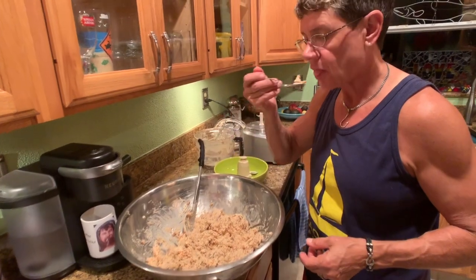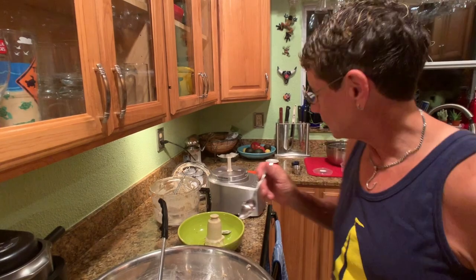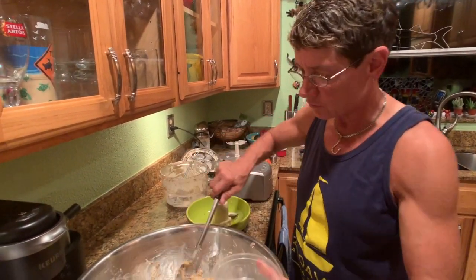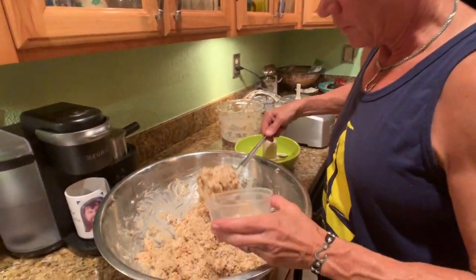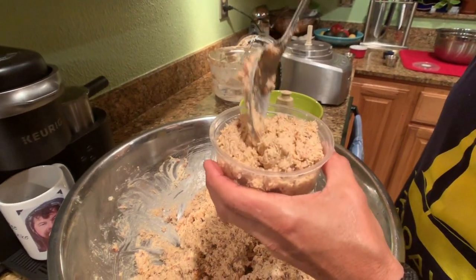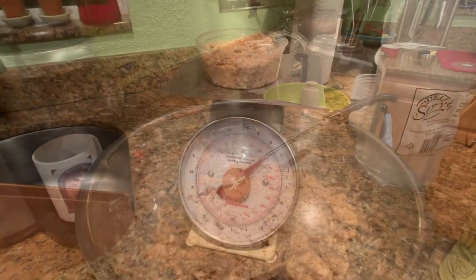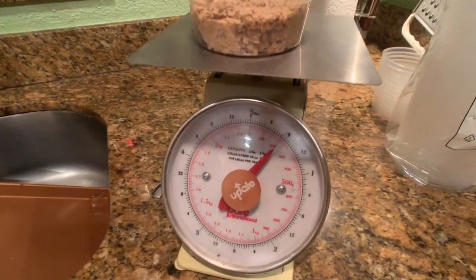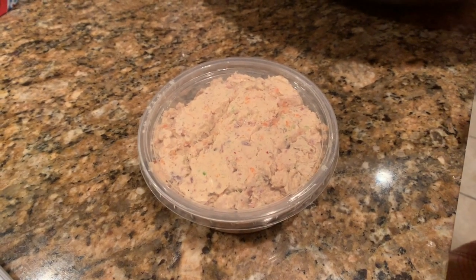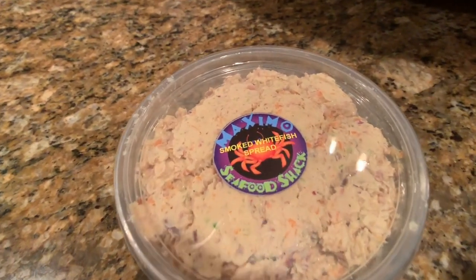Let's try it. That's a good thing. So now, just like we used to do at the shack, we're going to measure it out in half-pound containers — eight ounces each. To make it official: Maximus Seafood Shack whitefish spread.